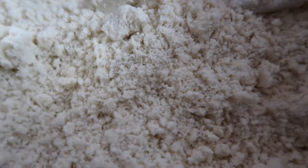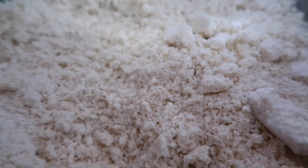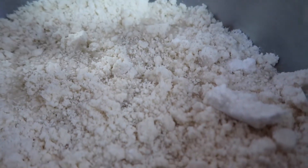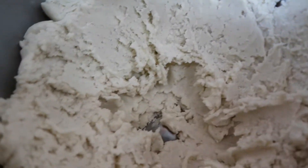Once it's reached this fine, crumbly stage, I am going to mix in ⅓ cup of ice water. Then I'm going to mix it together until it's all blended. Once it's mixed together, it should look something like this, and now we're going to roll it out and put it in our pan.